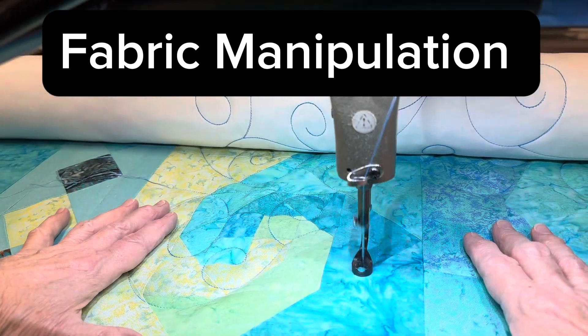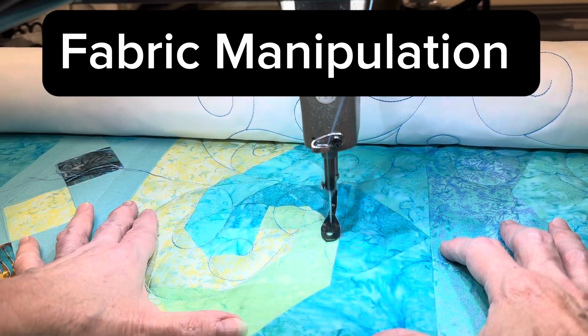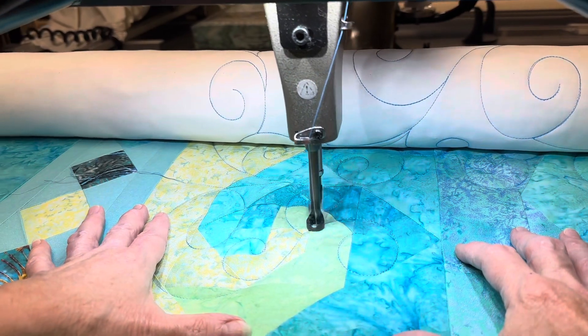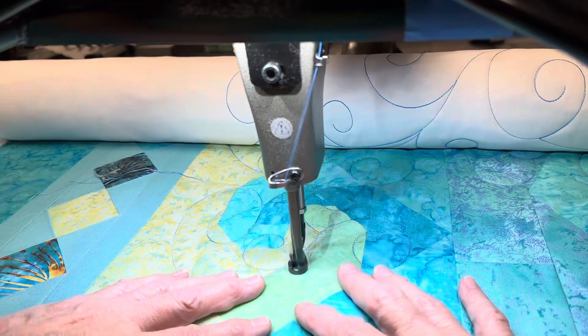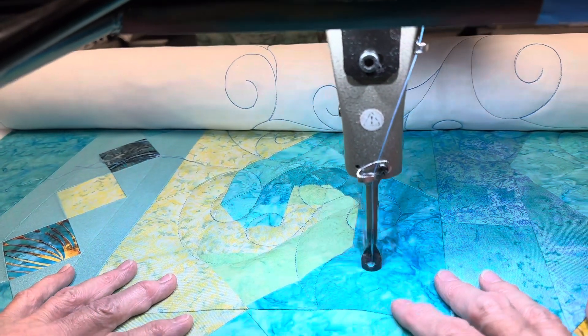My friends, when you're doing the long arm quilting and on the top quilted piece, there's a lot of biases, meaning that your pieces that you've used are sometimes on an angle. They're not all straight of grain.